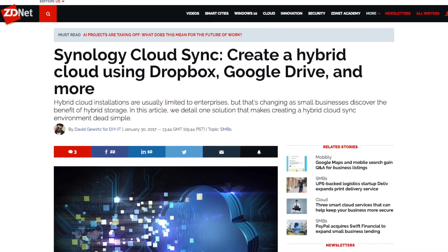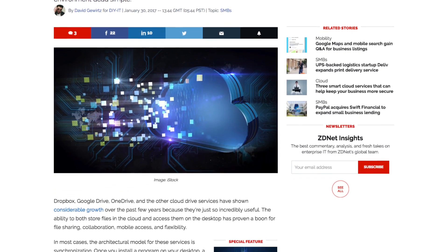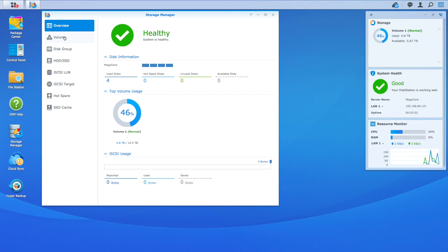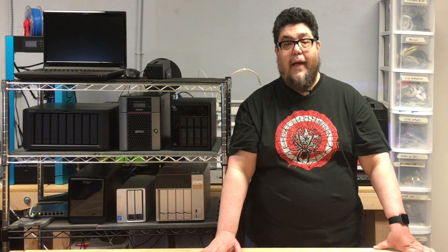Everything works, everything makes sense, and everything is predictable and consistent. I covered some of this in my cloud storage article on Synology a few months back, but the exceptional design continues through the entire DiskStation Manager interface. In addition to the design, responsiveness of the interface is crisp — there's no sluggishness here at all.